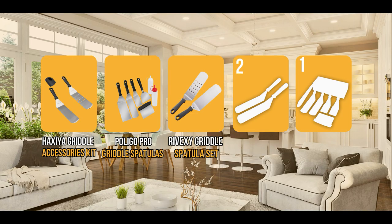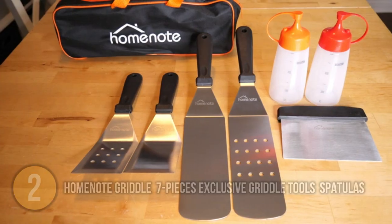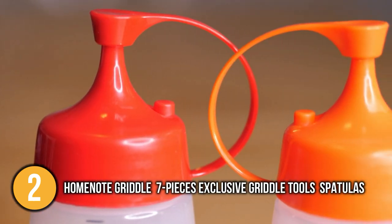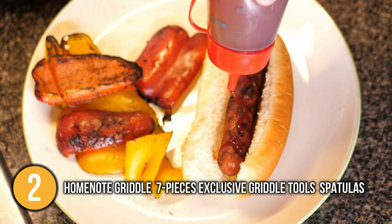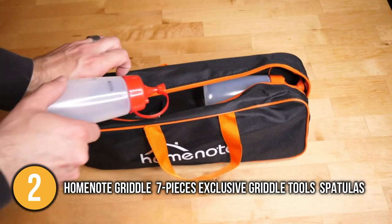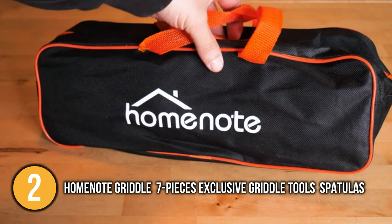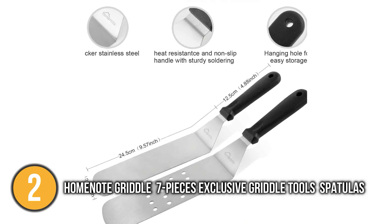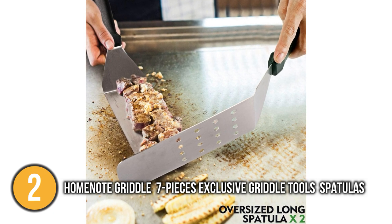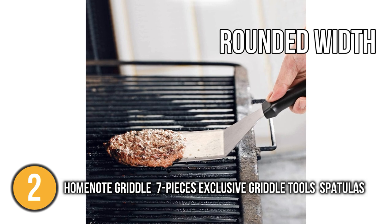The flat spatula coming in at number 2 on our list is the HomeNote Griddle Accessories Kit, 7-Pieces Exclusive Griddle Tools Long Short Spatulas. If you want to have everything at once, this 7-piece griddle spatula set will save you time and effort of separately buying different kitchen tools. Simply relax and order this package as it includes everything. Furthermore, the entire set comes in a transportable storage bag that you can take with you to any grilling location, which is very convenient especially when you decide to go out for a picnic or camping. This would be a great set to own whether you are a professional or have a backyard griddle. The fact that there are two of each long and short set was a huge plus for our team, as you are free to choose whatever suits your needs and come up with the best flipping or turning techniques. The smaller ones feature beveled sides to make cutting and sliding easier, while the larger utensils have a rounded width that is typically preferable for usage even on large pans.